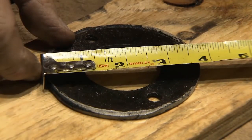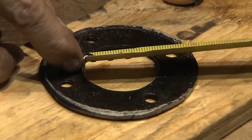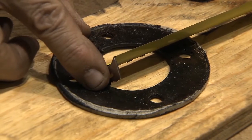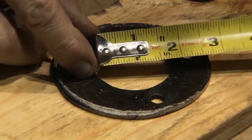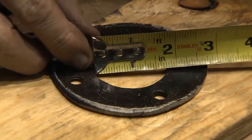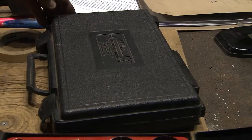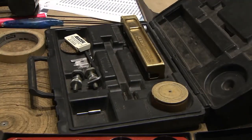It's three and three-quarter inches on the OD, and one and seven-eighths on the ID. Make it one and three-quarters on the ID as well. To make circular gaskets less than 13 inches in diameter, the following process can be used.